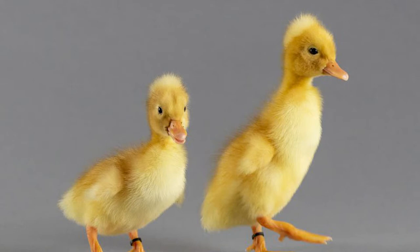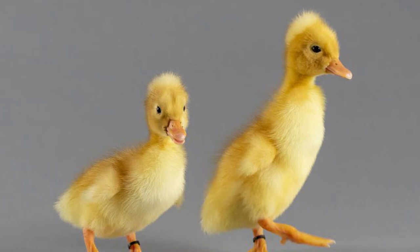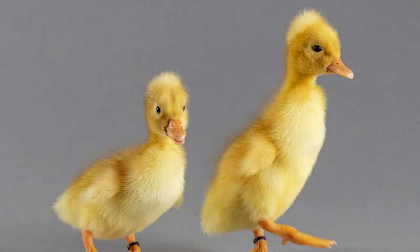White Crested ducklings look a lot like Pekin ducklings except you'll notice they already have a little fluff on the back of their head. You might think that's just a deformity in their feathers, but that is actually what their crests are going to look like when they get older — that's just the pre-adult crest. So they'll have a little bump on the back of their head that's just a little bit fluffy, and that's how you can tell you have a White Crested duckling.